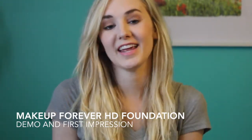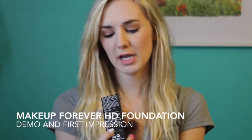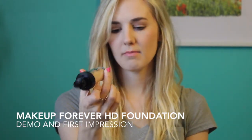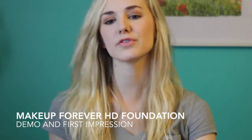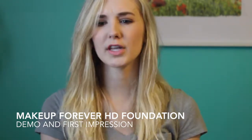Hey guys, the video I have for you today is a demo of my new foundation that I bought. It is the Makeup Forever HD High Definition Foundation. I actually have the shade N117 — let me get it out for you. It looks like this and it just has a nice little pump on it. I have a tester of it that I got from Sephora that I've been using for a few weeks, here and there.